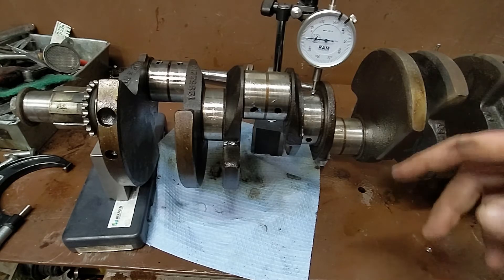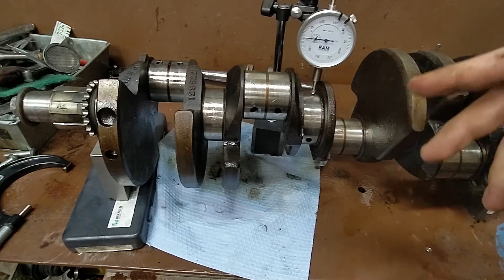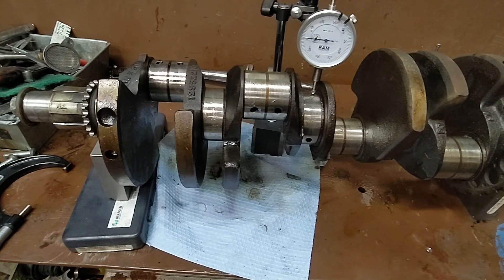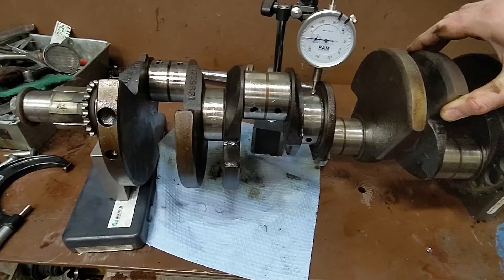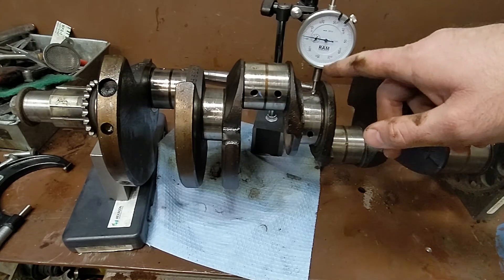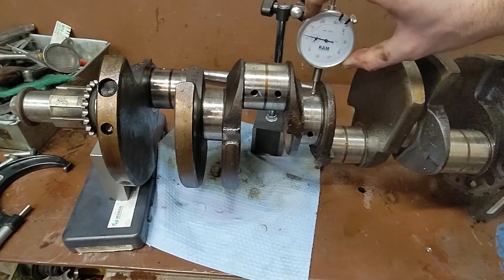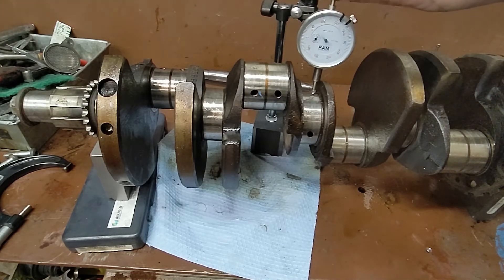Make sure there's no other damage. What we're doing is we're putting the dial indicator on our center journal, our center main. On these V-blocks, we should be able to rotate this. As we rotate it, we shouldn't really get much variance at all. We should be well within spec on our dial indicator.